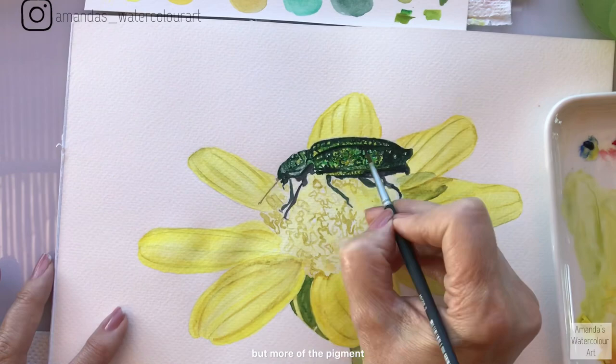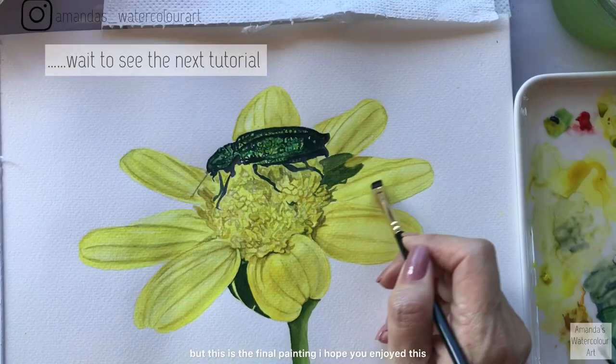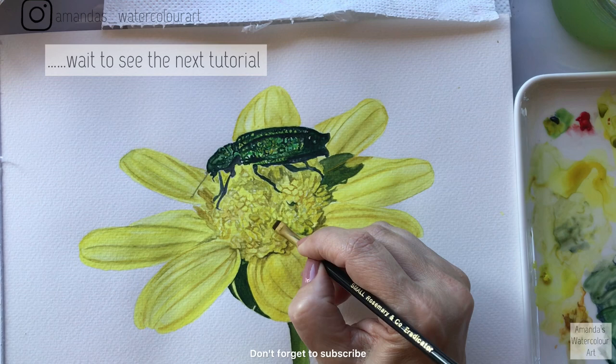I'm going to finish it up with a little bit more of the darker pigment, and then maybe a mix of viridian green just to brighten it up. This is the final painting - I hope you enjoyed this. Don't forget to subscribe and press the bell button if you want to be notified every time I upload a new video. I will see you soon!